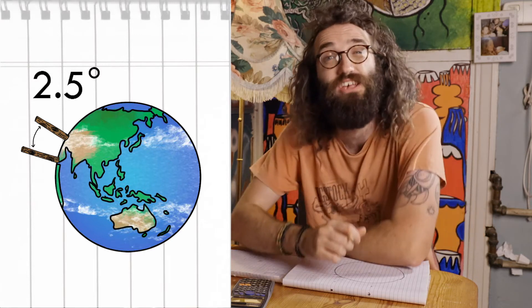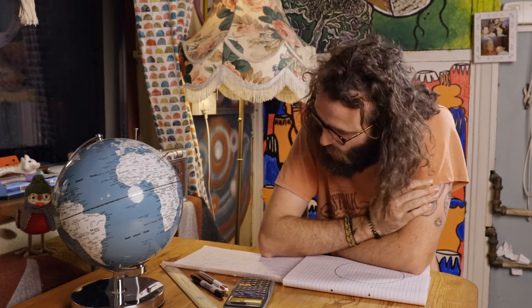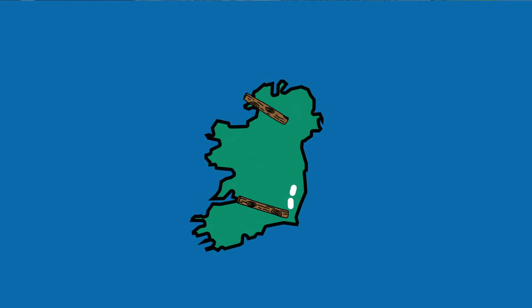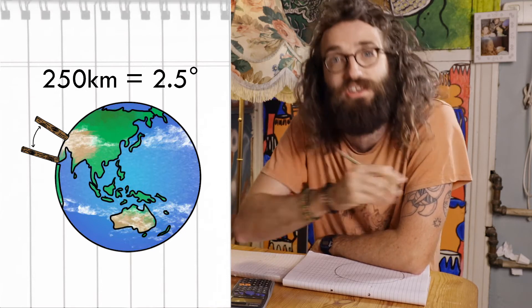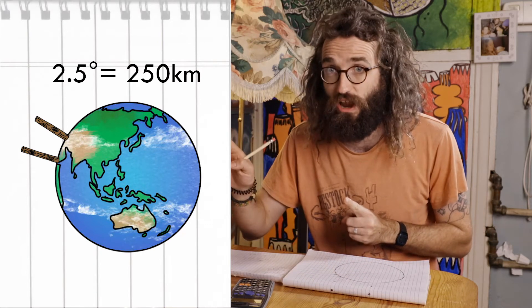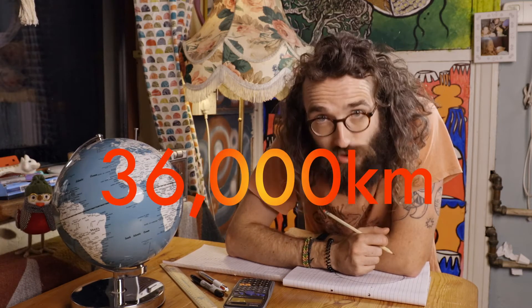So by subtracting one angle from the other, we can figure out the angle between the two points on Earth where we were standing — Kilmore Quay and Portadown. The difference between the two was 2.5 degrees. We also know that a full circle is 360 degrees, and the distance between our two locations is 250 kilometres. So 250 kilometres equals 2.5 degrees. Scaling up, 360 degrees gives us a circumference of 36,000 kilometres.